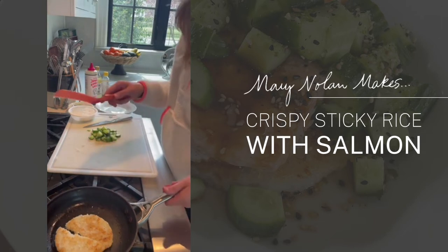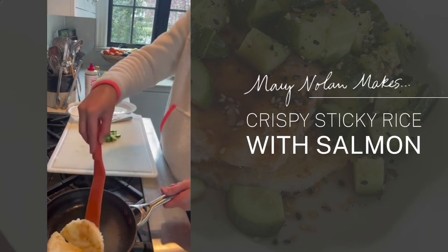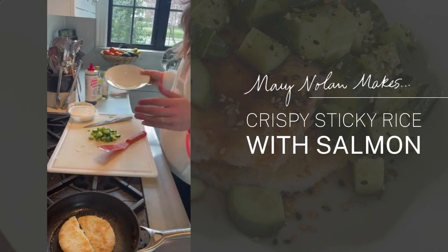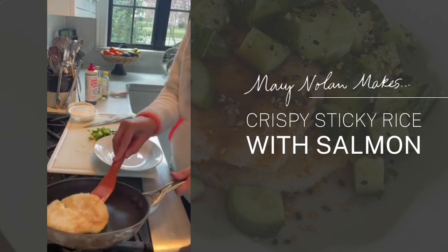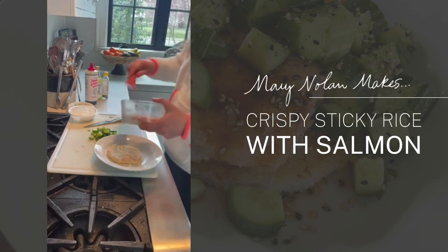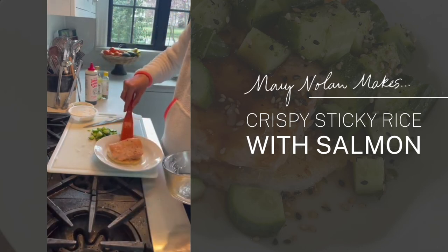I have golden brown color on the other side — it's not as pretty, which tends to happen with the second side when you're rounding things. I'm going to put it in my dish like so, and then put my salmon right on top.